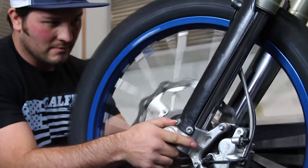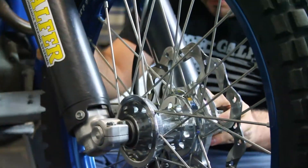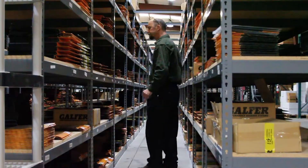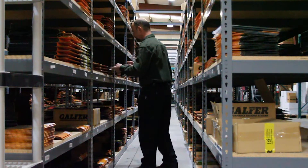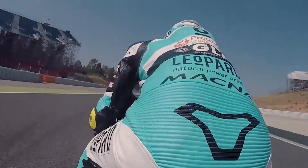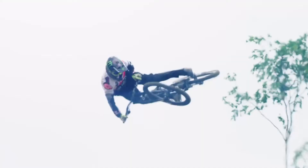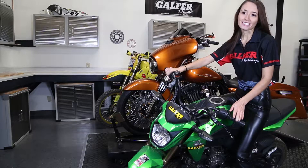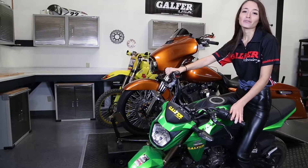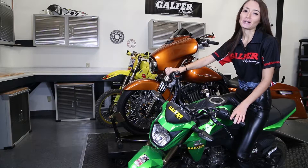Don't forget that Galfer USA offers excellent customer service and sales help. We also have an in-house technician ready to help with any questions that you or your shop might have. Our warranties are unmatched and we have wide application charts for hundreds of bikes. Our rigorous race testing is reflected in our high quality products for all applications. Galfer USA products have been proven with racing championships and satisfied customers. We're looking forward to seeing what you can do with the Galfer brand.